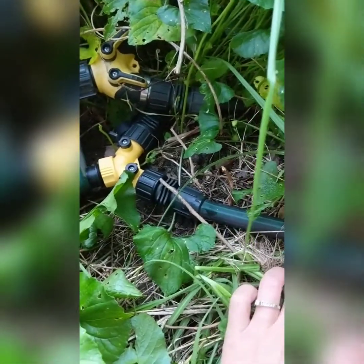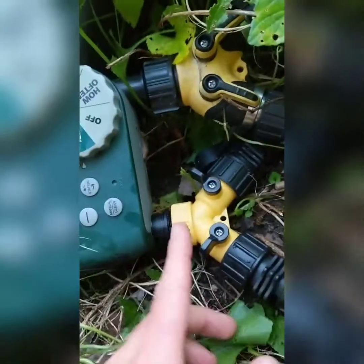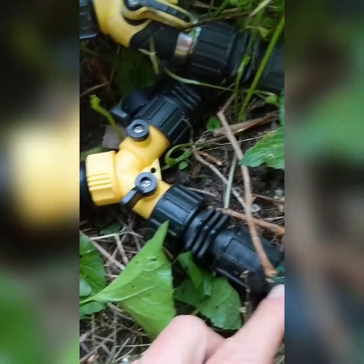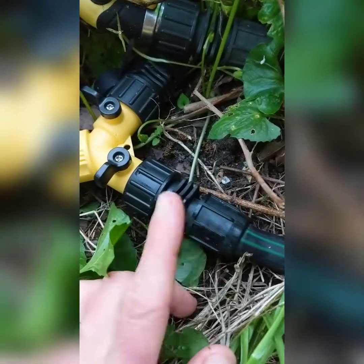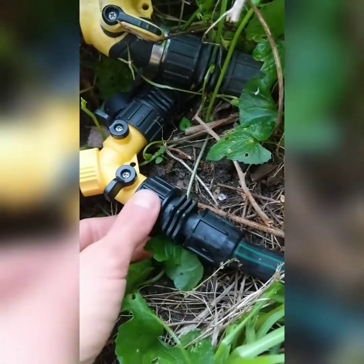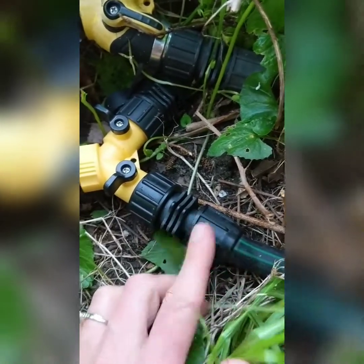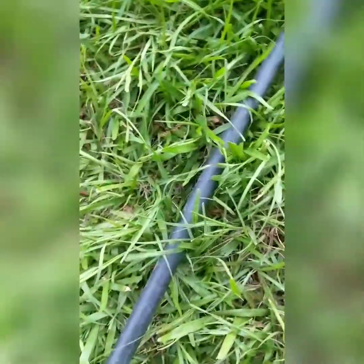I have poly pipe first hooked up, and then I have drip tape attached to the poly pipe — I'll show you that in a second. You need adapters where one side screws in and the poly pipe just slides on real tight. I'll do a separate video showing how to do that. You'll need the type that has a female hose-end attachment and then the poly pipe slip adapter.